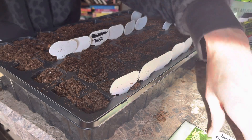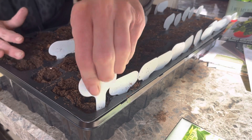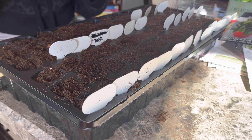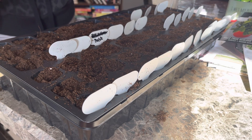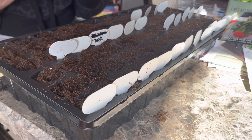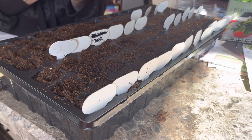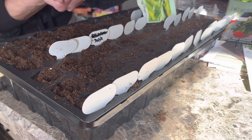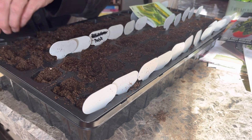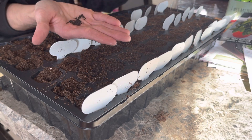Our last set of six is going to be sweet basil, and we are doing more of those than anything because this is what we use the most of. Let's open this package and see how many seeds are in here — oh, there's a lot in there! We'll see what we can come up with. We'll definitely be thinning some of these out or sticking them in multiple places.